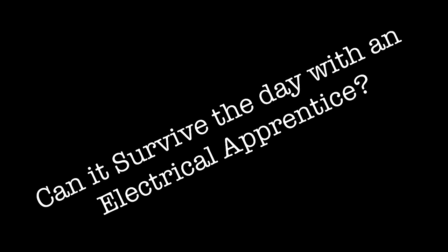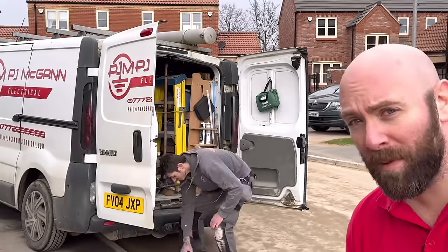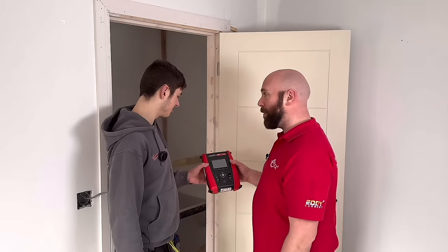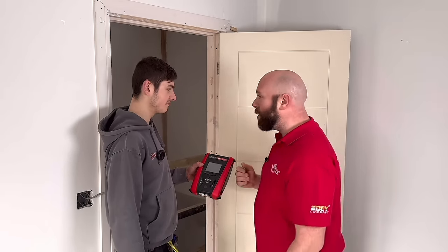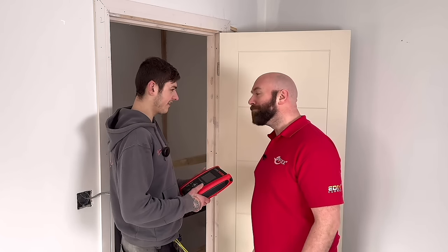Probably the toughest test I could think of — we're going to spend the day with Brandon here with the MFT Pro from TIS and see if it really can survive. We're giving this MFT to Brandon for the day. Do you think it's going to see the day out? Absolutely not. Okay Brandon, I want you to use it and treat it like something that just doesn't belong to you.